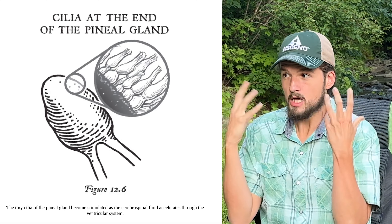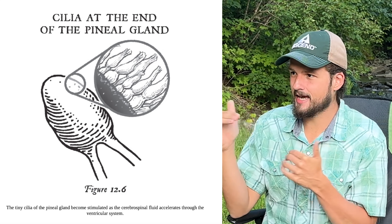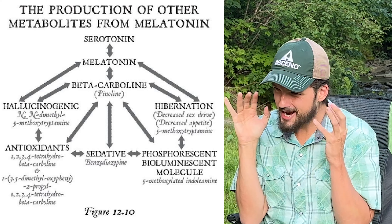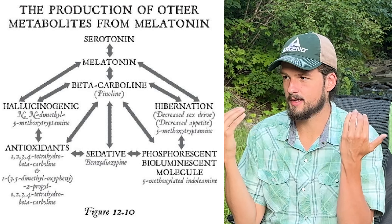But that's not the only thing that happens. There's something called cilia — Latin for eyelashes — which are essentially tiny hairs on the end of the pineal gland. When the cerebrospinal fluid rushes in, it also tickles those hairs and causes them to release upgraded metabolites of melatonin in the brain.